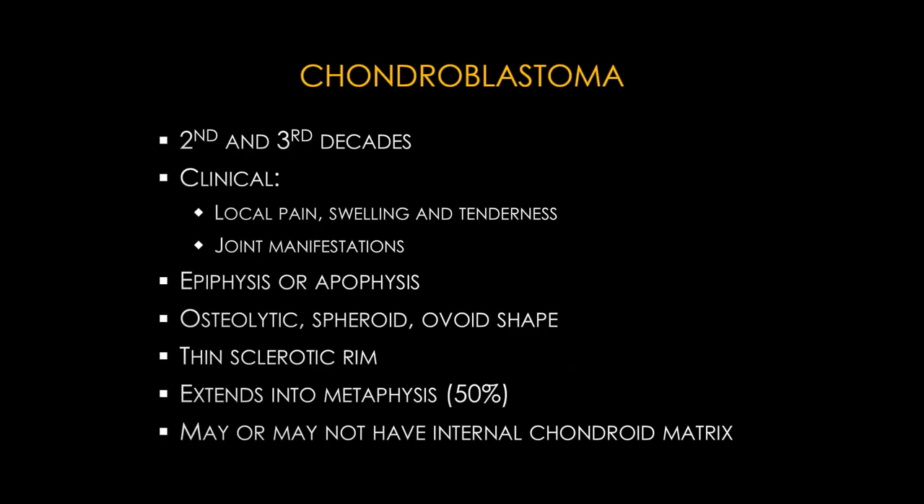Historically, giant cell tumor occurs when the growth plate is closed and chondroblastoma when it is open, but exceptions exist. Chondroblastoma presents with local pain, swelling, and tenderness, occurs in the epiphysis or apophysis, has a thin sclerotic rim, and extends into the metaphysis 50% of the time. Always remember it may or may not have internal chondroid matrix. Differential for epiphyseal lesions: chondroblastoma, giant cell tumor, clear cell chondrosarcoma, plus lymphoma, metastasis, and Brodie's abscess.